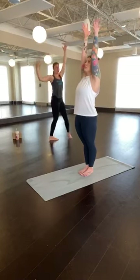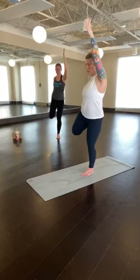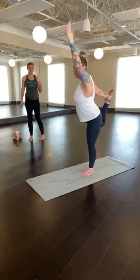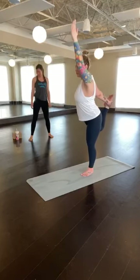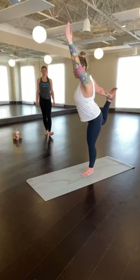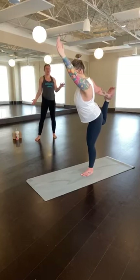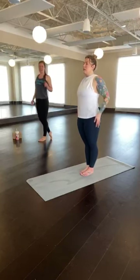Inhale, arms reach up overhead. Exhale to lower the left arm down. Ground through the right foot, slight bend in the right knee, kick your left foot into your left hand. Inhale to reach up through the right fingertips. Exhale to kick back into your left hand. Stay here or begin to hinge forward. Keep kicking back into your hand. Keep breathing. Finding your full expression of dancer's pose here today. Kicking back into your hand for three, two, one. With control, come back up to center. Lower your leg, lower your arm. Big inhale, squeeze the shoulders up. Exhale, sigh out, drop the shoulders down.